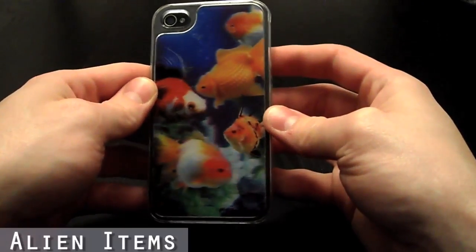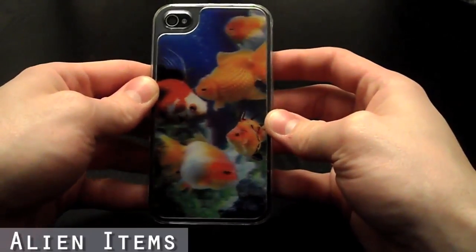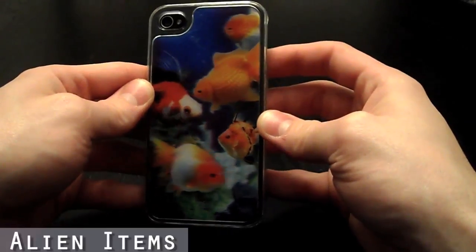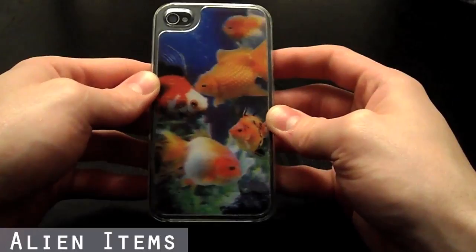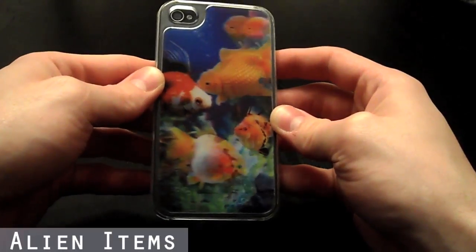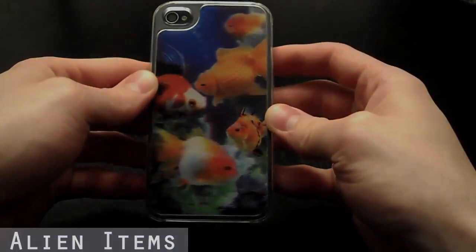The holographic 3D effect from this case will most definitely impress all your friends and family. Please visit our store today to check out our many different designs we currently have in stock for this case.